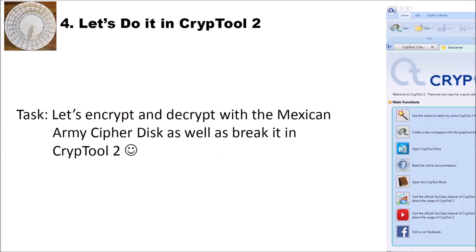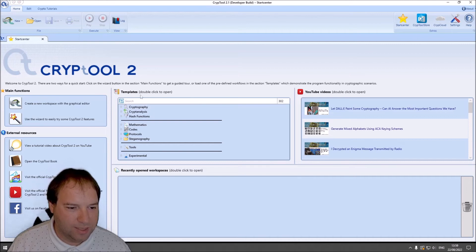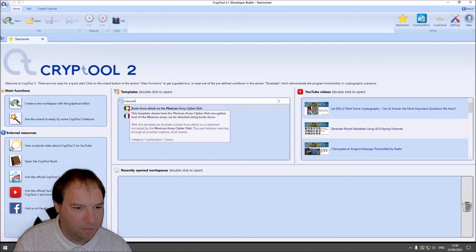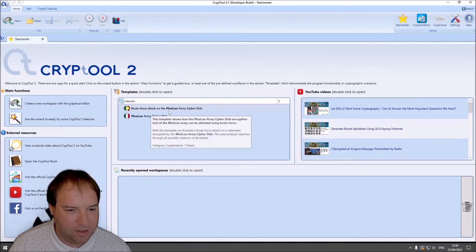Now that we know how the Mexican Army cipher disk works and that it is not a very powerful or strong cipher, let's encrypt and decrypt with it in CrypTool 2, as well as break it using the new components. I'm here now in CrypTool 2 in the start center, and I use the current developer build. The Mexican Army cipher disk as well as the analyzer will be soon available in the nightly builds of CrypTool 2 also. To find the Mexican Army cipher disk, go to the template section and search for 'Mexican'. Then you have two templates: the Mexican Army cipher disk template and the brute force attack on the Mexican Army cipher disk.